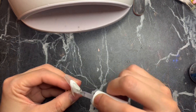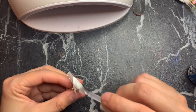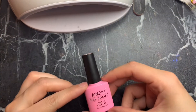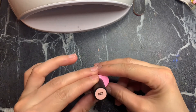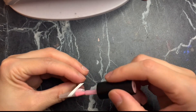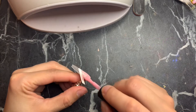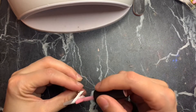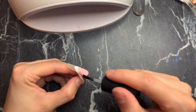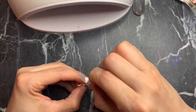Apply the builder gel again — this is the one by Mia Secrets — and cure that for about two minutes. Then going back in with the gel polish by Amiee in number 22, following the same steps as before but now just on half of a nail. Apply a second coat of polish and cure for about 60 seconds.